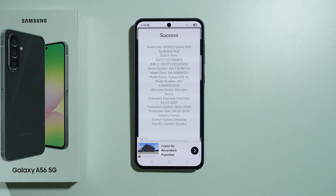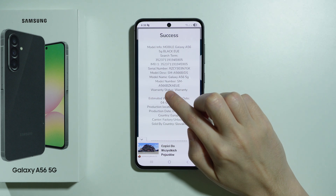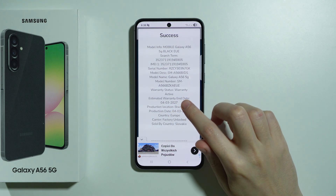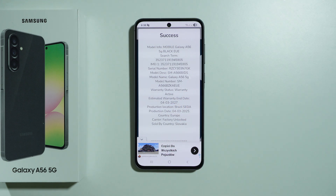There we go — we have some information, and the warranty status shows that the warranty is active. We can also find the estimated warranty end date, and that's pretty much it.